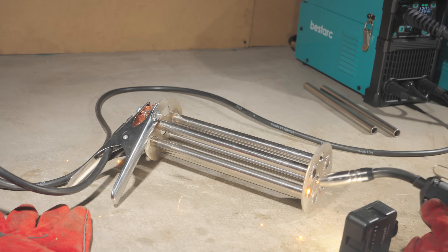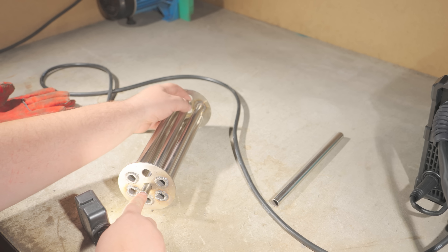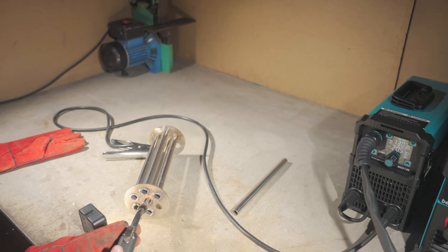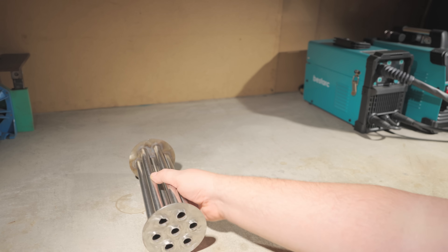I cleaned up all the welds to make them neat, and since they need to be airtight, I had to test for cracks. After some trial and error, I found the best method for me. I coated the surface with chalk — calcium carbonate, a form of limestone — which shows defects well when wet.